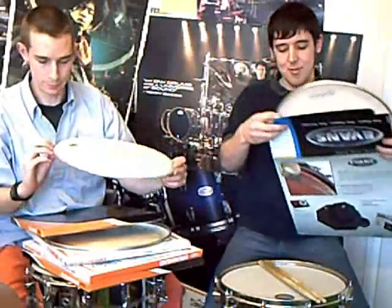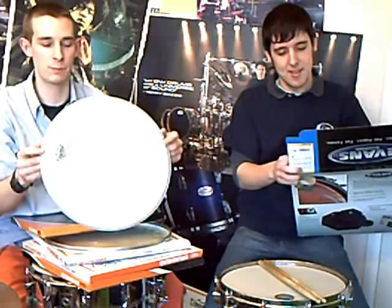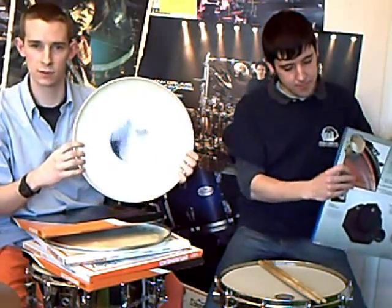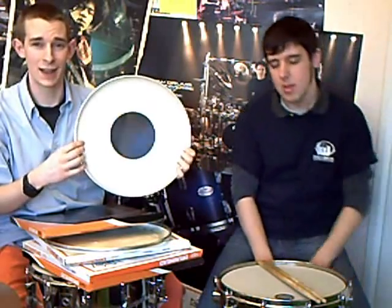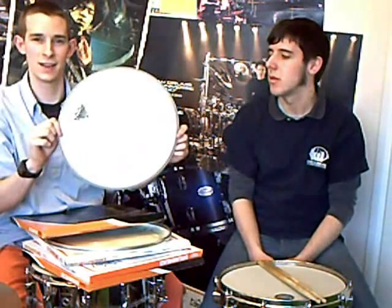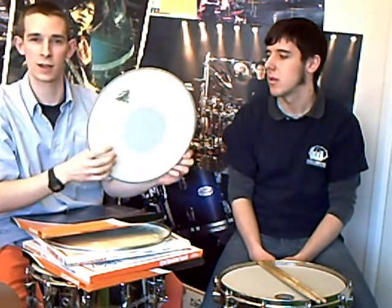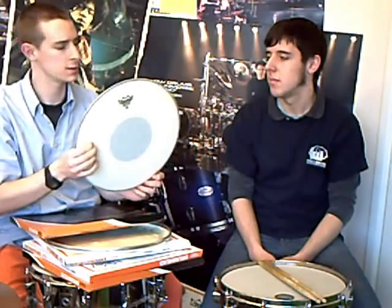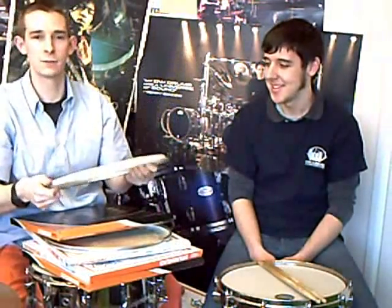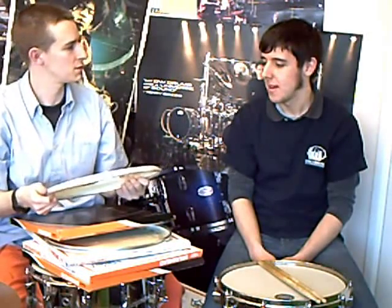Now there's this beastie — the Emperor X. You often see black dots on heads: CS stands for Controlled Sound, and they do clear and coated heads with black dots on. The Emperor X is a combination of that and an Emperor. So as I said earlier, Emperors are the two ply heads — so it's a two ply coated head with a dot. Mega dry. Sounds like a bass drum. Crank that right up tight and it'll be as crisp as ever — as famously used by Lars Ulrich with Metallica.